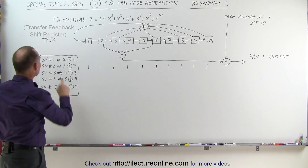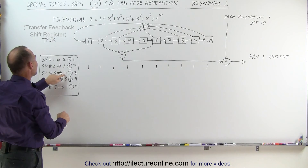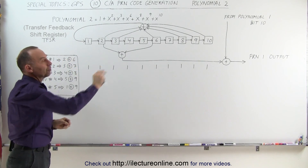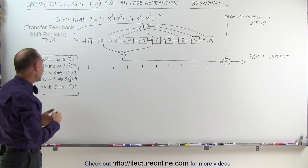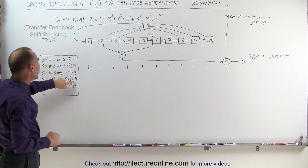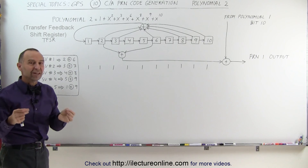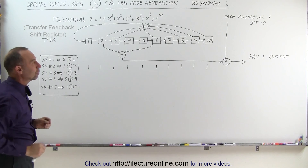For Space Vehicle 2, we add up bits 3 and 7. For Space Vehicle 3, we add up bits 4 and 8. So each space vehicle grabs a different combination of bits to produce the code, and therefore each space vehicle produces its own unique code. For SV4 we add bits 5 and 9, for SV5 we add bits 1 and 9, and so forth — a specific set of bits summed each time to generate that code.